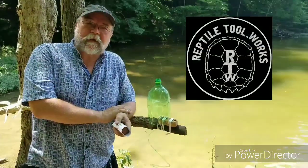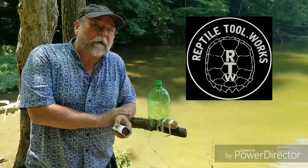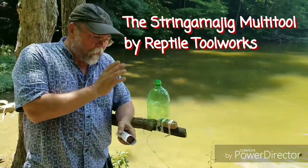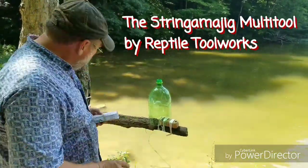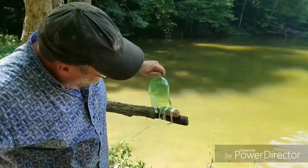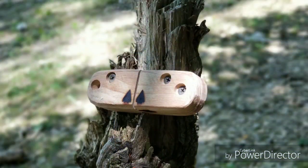Hi, this is Hank with Reptile Tool Works. I want to take a second on this beautiful and warm Kentucky day to talk to you just a little bit about the Stringamajig project. It's a wonderful product. It comes with its own instructions, it's a good setup, and it is designed to allow you to slice a two-liter bottle into string.